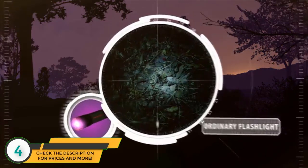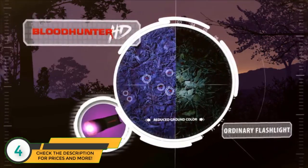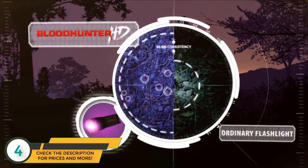Unlike ordinary flashlights, its color filtration technology reduces ground colors and pumps up the rig with a brighter, more consistent beam.